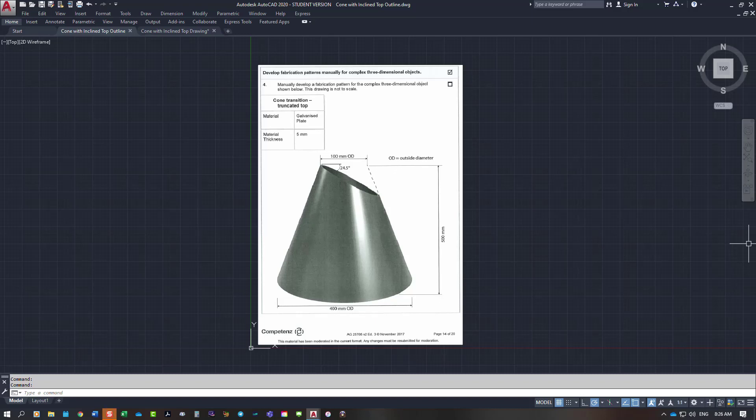This video is on the right cone with an inclined end of 24.5 degrees. It's 500mm long, 400mm OD on the bottom and 100mm OD on the top. It's made out of 5mm galvanized plate — however, they don't make galvanized plate at 5mm, the maximum thickness is 3mm. So what you'll do is make it in mild steel and then have it galvanized after fabrication.